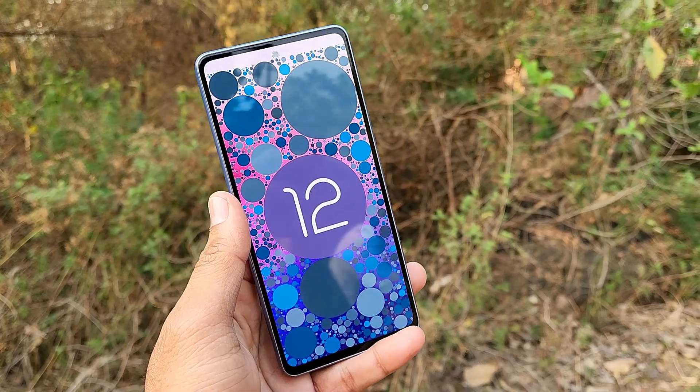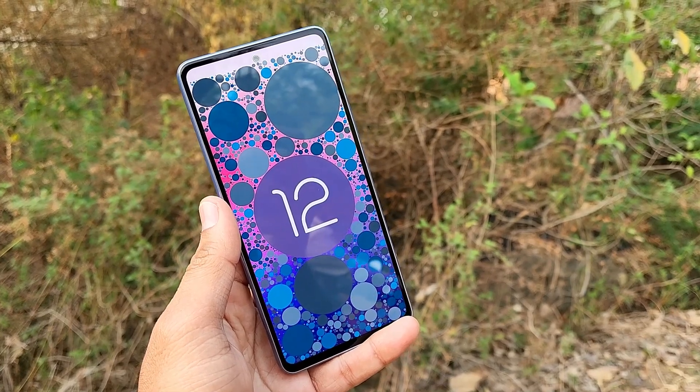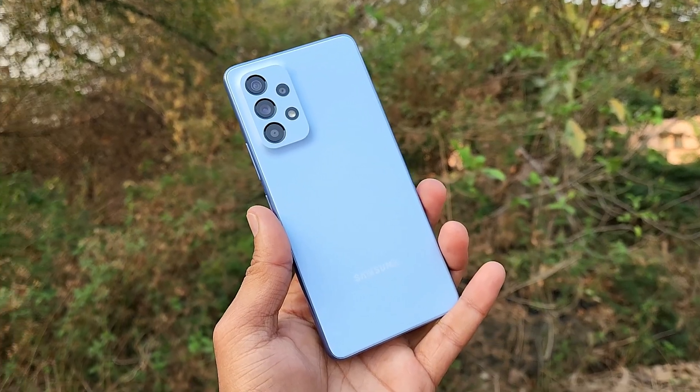At 6.5 inches, it feels compact and premium in hand. The back side design also stands out compared to other phones. However, this phone does not come with a pouch in the box, so the box is very slim — that is a small compromise.